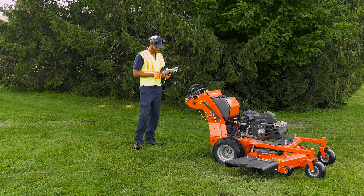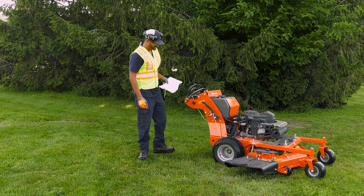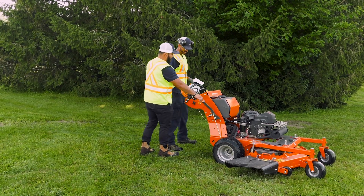Remember to read the operator's manual before using the mower. Don't take risks. If you have questions, consult your owner's manual and ask your supervisor for advice.